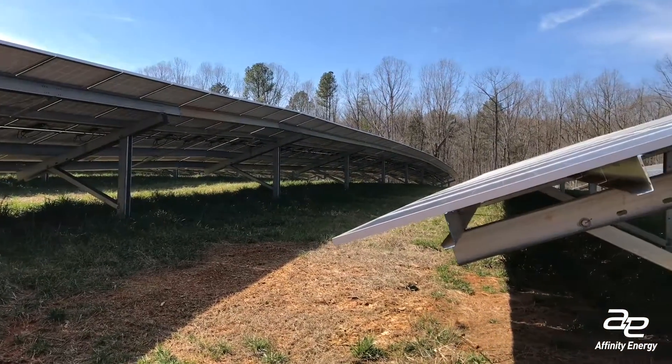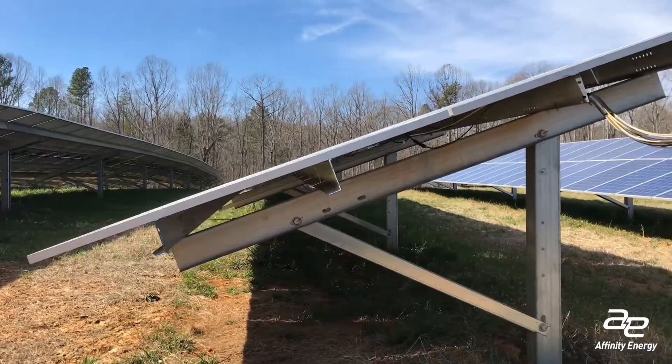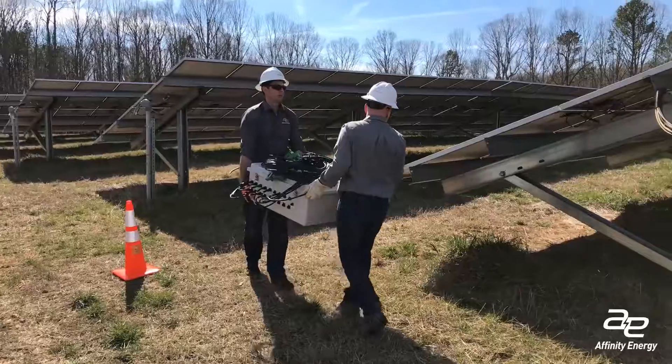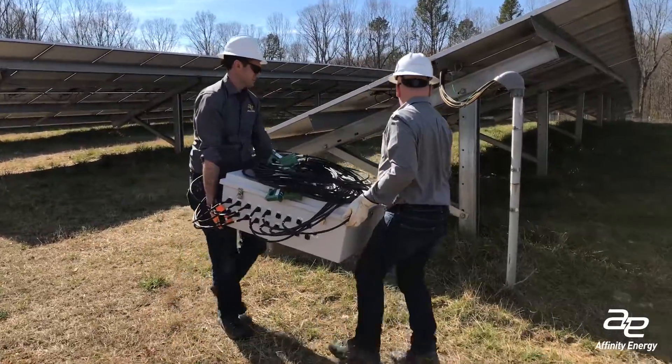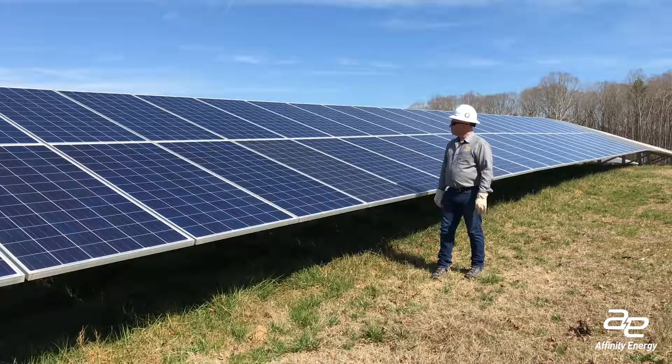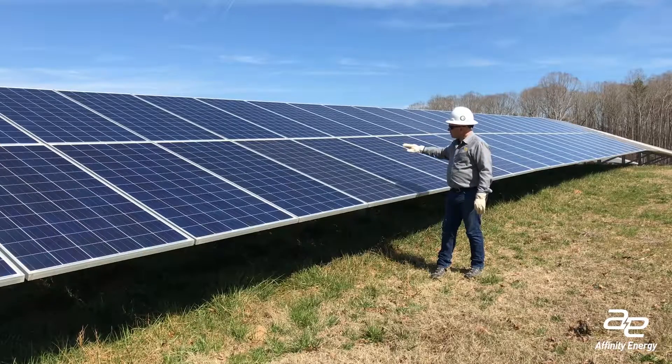I don't expect to always find that in the field, but when you have 1,200 connections and 1,200 strings coming into a single inverter, we know there are problems out in the field with DC health. This is a field service we can provide — we can also work with you to have your own folks do it, or we can bring in a third party local to the area. The analytics around finding these problems has always been interesting and exciting to me. Hopefully it brings some value, gets you a little more energy, and a little more energy turns into a little more dollars.